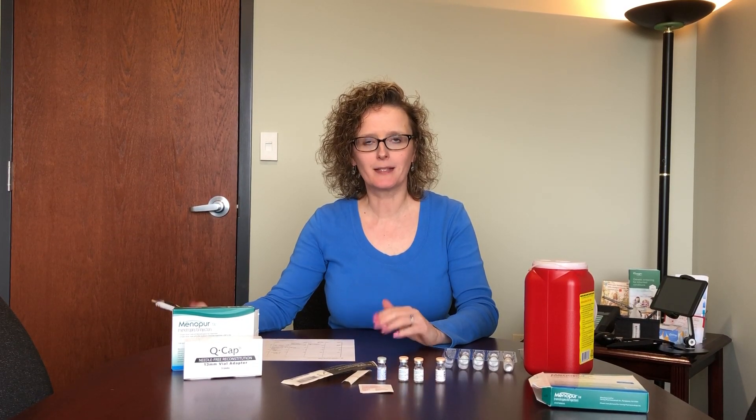Hi, my name is Julie Coffey. I'm here at Fertility and Endocrine Associates. I'm going to teach you how to mix Menopur today for your IVF.